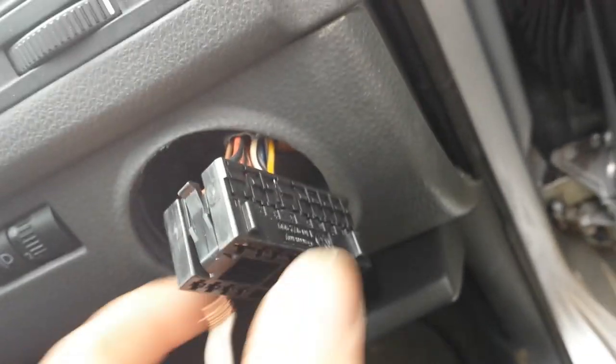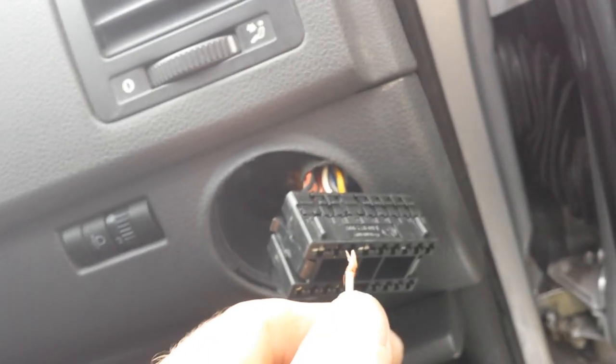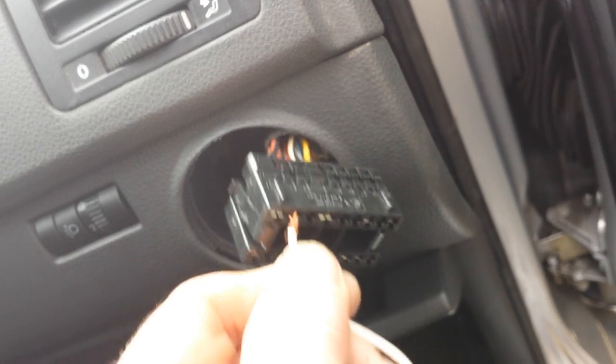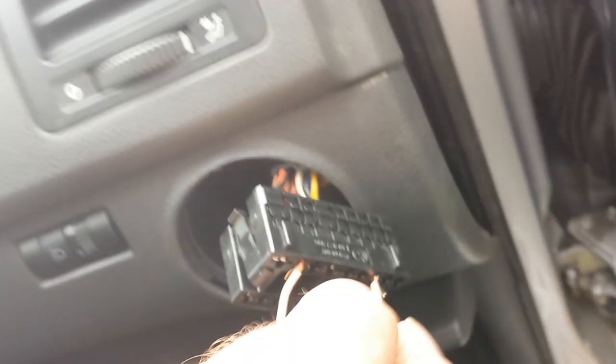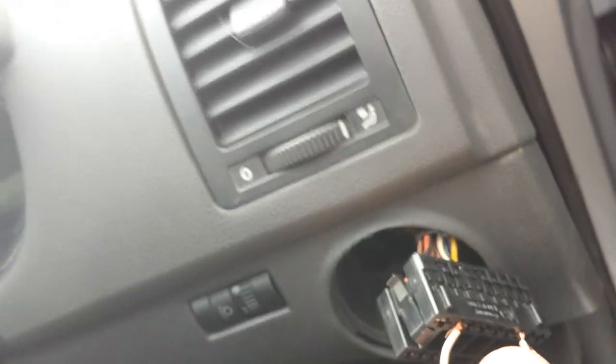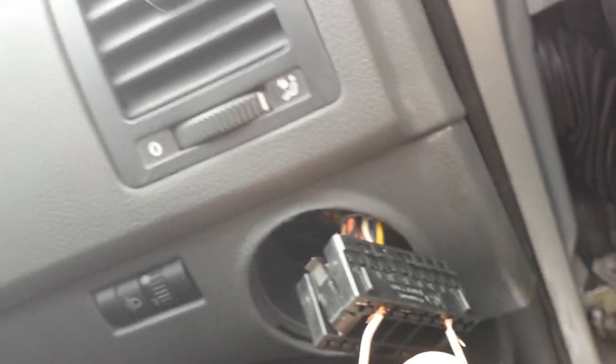Without shorting anything else, you touch pin two, turn the ignition on, and then just put the lead into number seven. Sure enough, if the headlights come on — which they have done, you can see it's shining on the car.